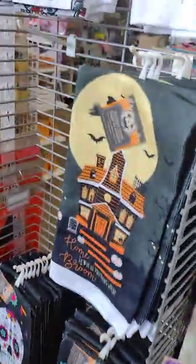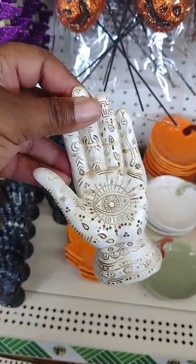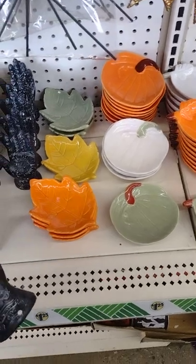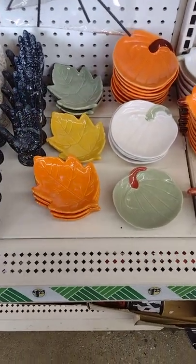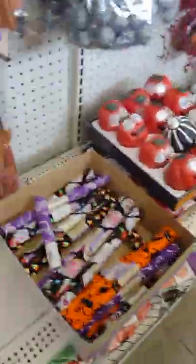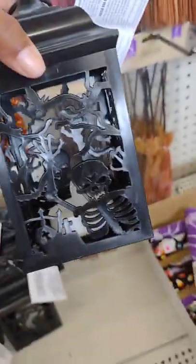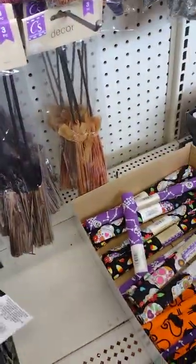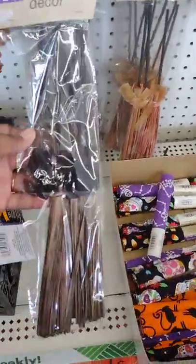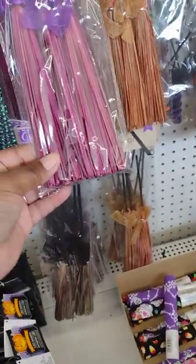These are towels for the kitchen. I need to show y'all these - how cute. I'm going to get this for my neighbor's daughter, she likes these. Right here is our lantern - they already got the lights in them. Little brooms - they got these decorated little brooms, and they got decorated boots that are really cute.